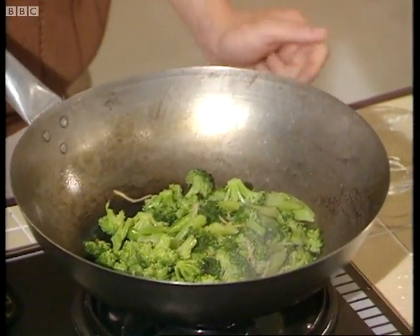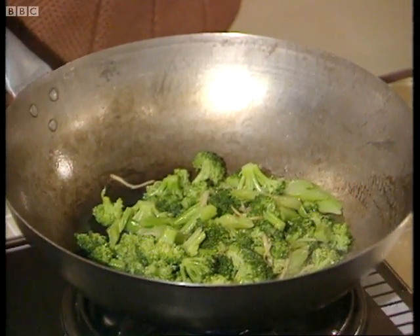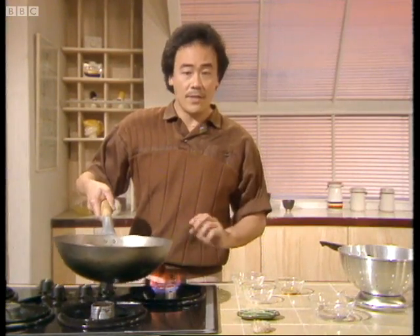Now, remember when you're stir-frying, the important thing to remember is never panic. If it seems like it's too hot for you, just move it to the side rather than turning off the heat.